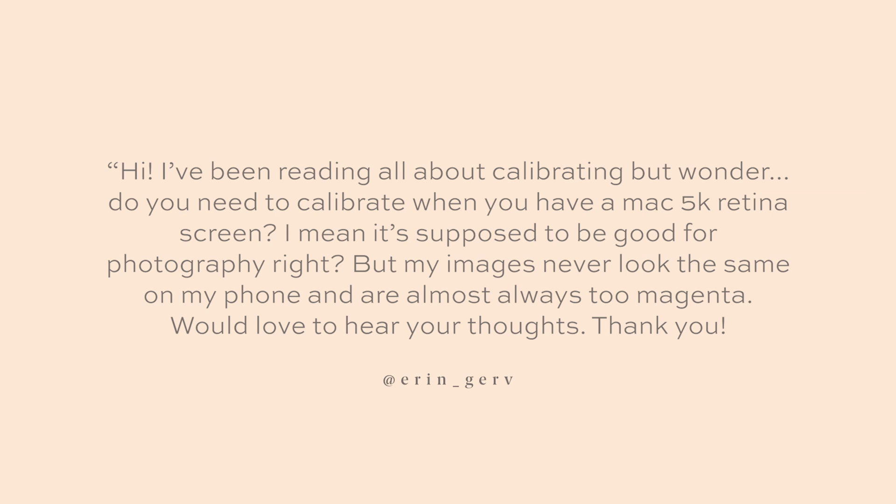I have a blog post for you on this down below in the description, published last week. I got this question from Erin: 'I've been reading all about calibrating, but do you need to calibrate when you have a Mac 5K retina screen? My images never look the same on my phone and are almost always too magenta.' Yes — when you open up a retina display it looks fantastic, the colors pop right off the screen, but it messes with your editing. This Color Munki Display will do the trick in getting your monitor back on track.